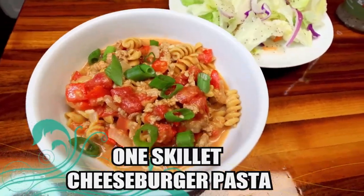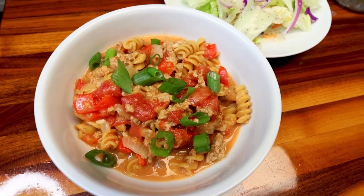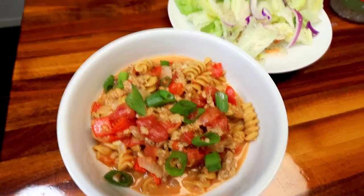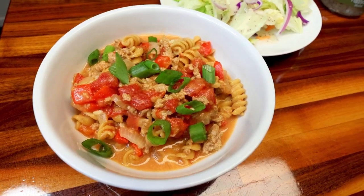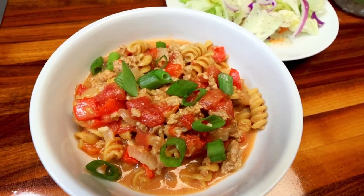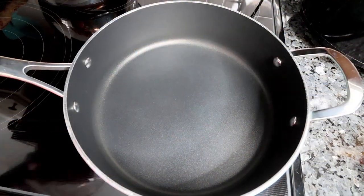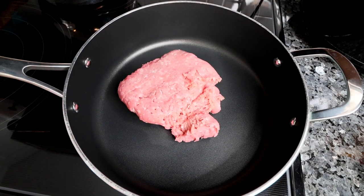First up is one skillet cheeseburger pasta. I love this one — it has a ton of flavor, and I also love the fact that it is kiddo friendly and a one skillet meal. I love the one skillets because that just means less dishes. This starts off with a large skillet, and to that I'm going to add in a pound of 93% lean ground turkey.